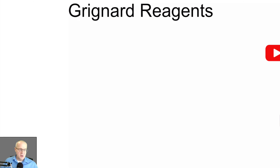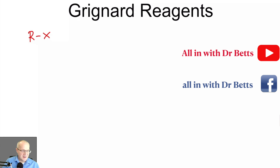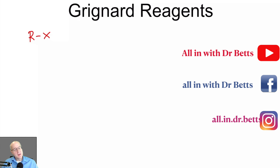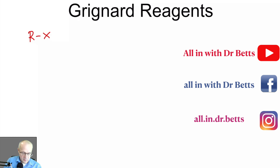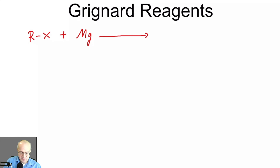A Grignard reagent is formed when you take an alkyl halide where X is oftentimes bromine, but it can be chlorine or iodine, plus magnesium in the presence of diethyl ether, and it's almost always done with diethyl ether.